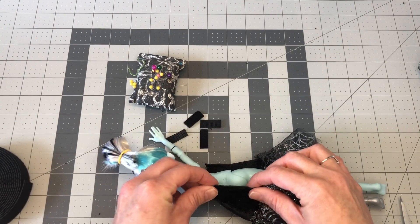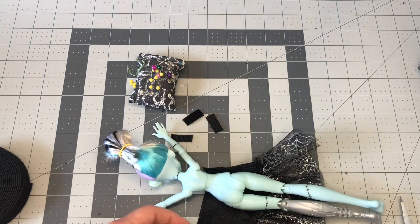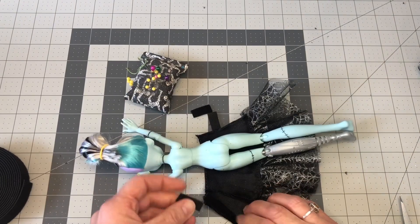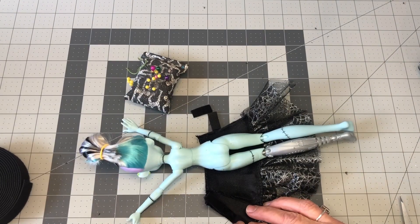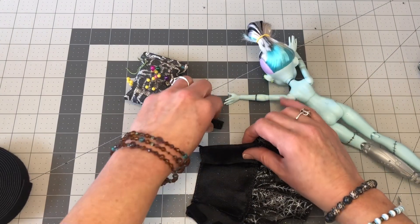Another thing you can do — you can buy sticky Velcro and then you don't have to sew it on. But because it's clothing and it's going to be played with, I would say if you can sew it into place, it will make it last longer.